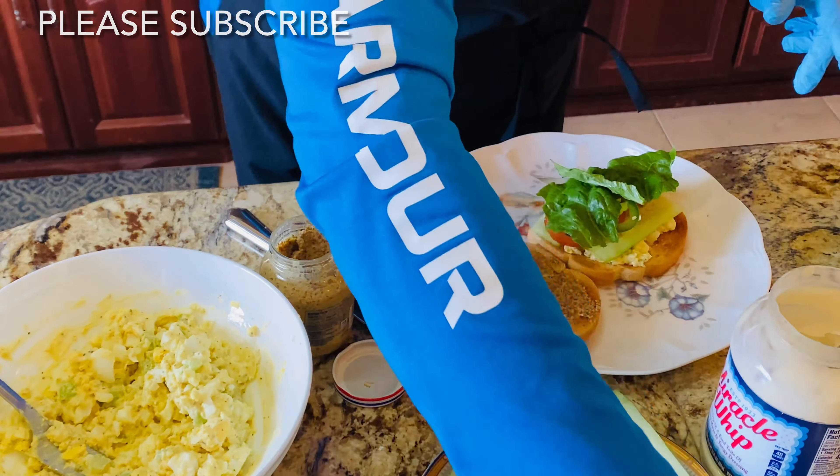It's delicious, look at that! This is the egg salad sandwich — delicious! I'm gonna try this now. It's lunchtime, so let's eat. I'm gonna have my sandwich with some carrot juice from Costco — this is my favorite.